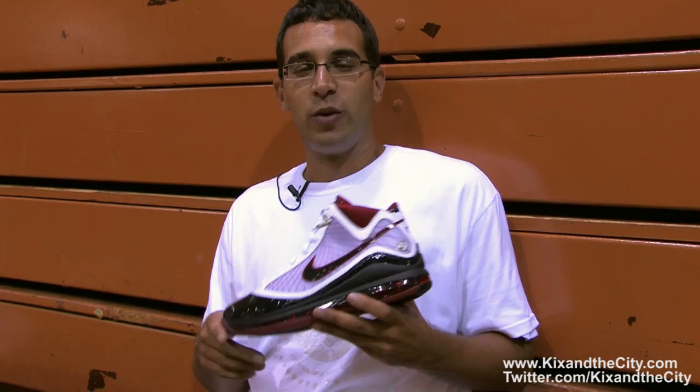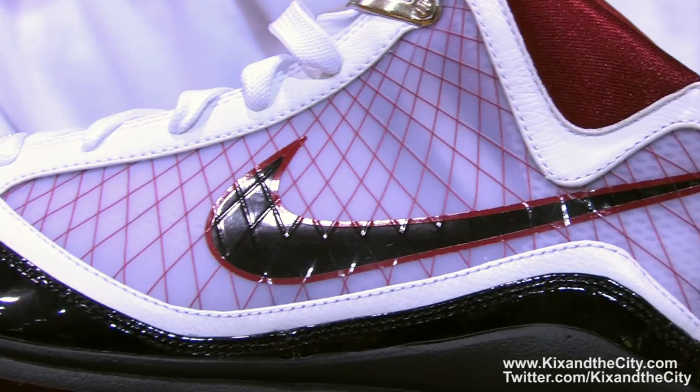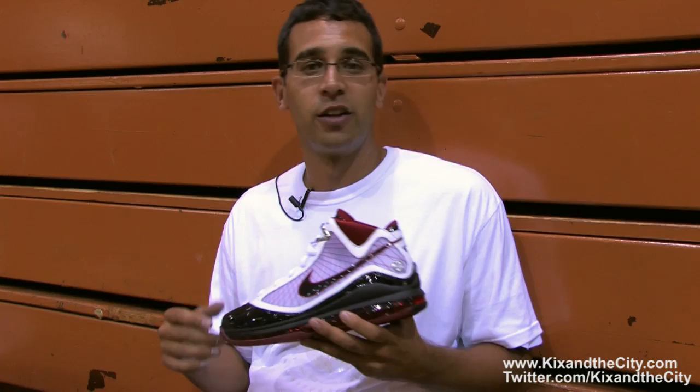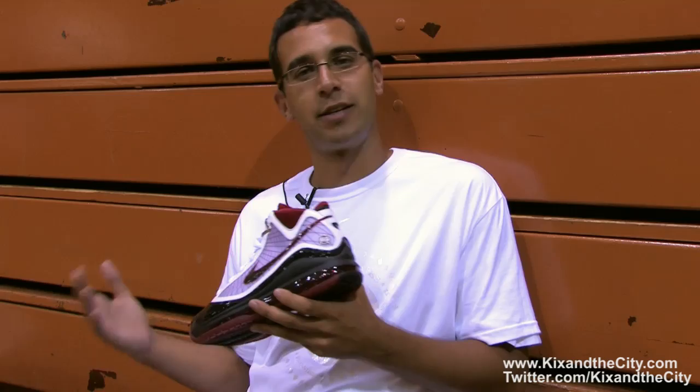So we delved in, kind of chopped up the 6, got rid of what we didn't need, started looking at these new revolutionary materials like Flywire, replaced the Zoom with the full Max unit, and then looked into LeBron's life for inspiration off the court — started looking into things like cars that he may buy, hotels he may stay in, places he may shop, really getting an insight into that top level of product and experience that LeBron is used to and how do we bring that into his shoe.